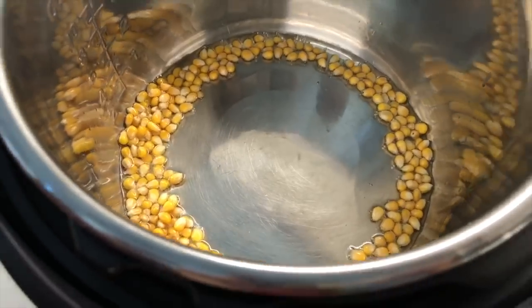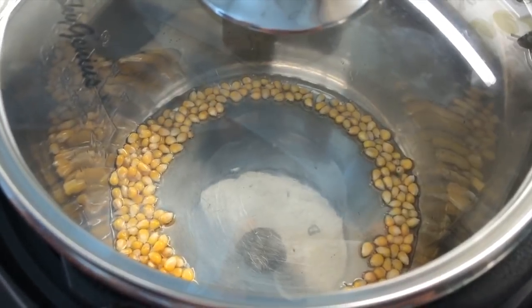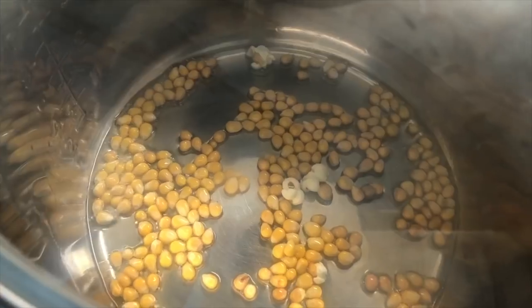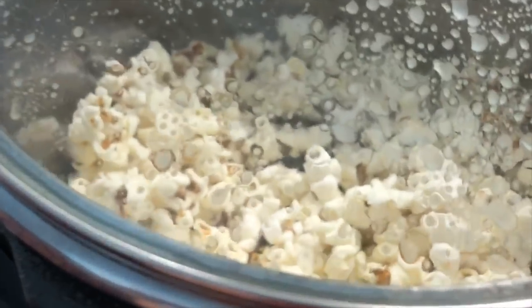Now the first time I made it I just left my popcorn kernels on the side like that. I do not recommend doing that because they don't pop very good. So if you spread them out and make sure they're all covered in oil, then they will start popping. Now you can do more than a fourth of a cup — you can do a half a cup. Just make sure you add four tablespoons of oil.